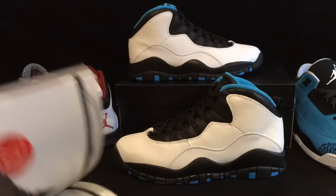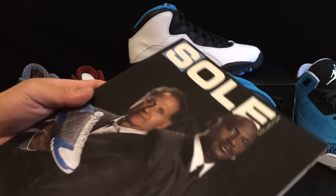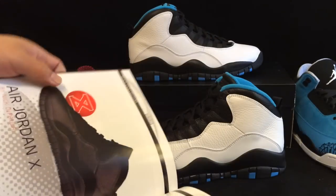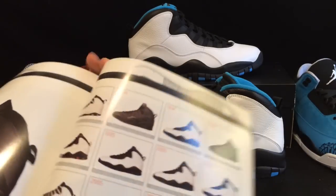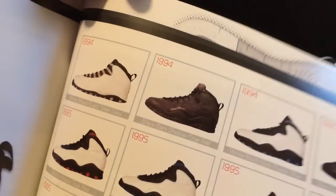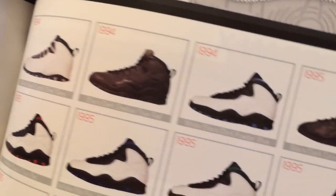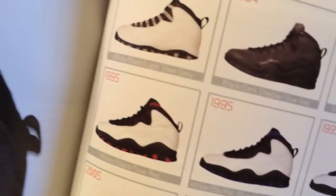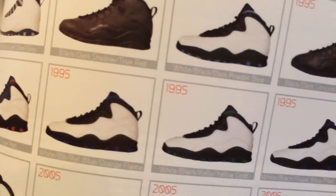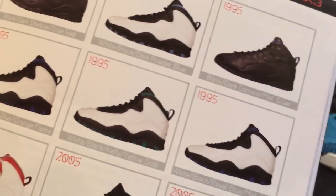Excited to get the Powder Blue 10s. This is the Soul Collector issue that Jumpman Bossett kind of turned everybody onto. It has Tinker and Jordan on the front celebrating the Jordan 23s. But inside they have all of the original models of the Jordans and the dates that they came out. The Steels came out in '94, Dark Shadows and the Powder Blues came out in '94 as well — those first three.